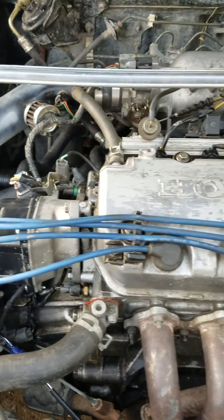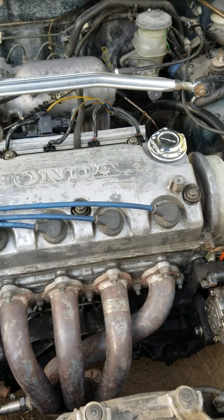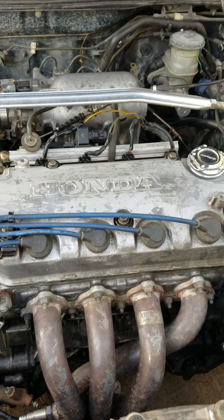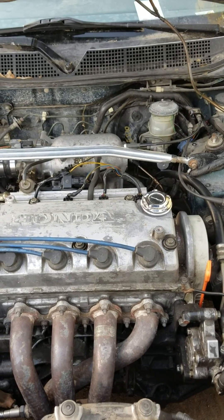I'm putting anti-seize on the threads of the spark plugs — you're going to see me do this procedure. Really simple to do. I rebuilt this car five times — rebuilt the motor again. Oversized pistons, bearings, rods, the whole nine yards — piston rings, the whole nine. So I'm going to get to work here.